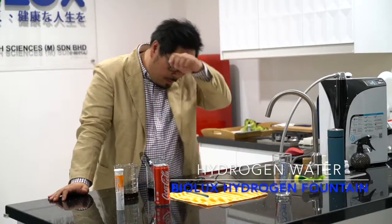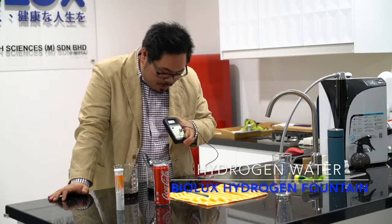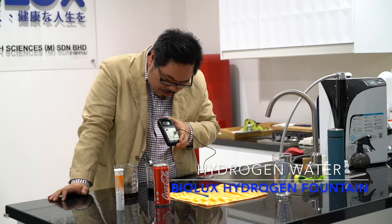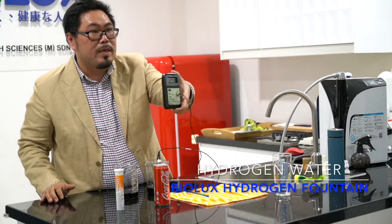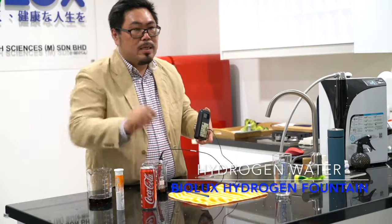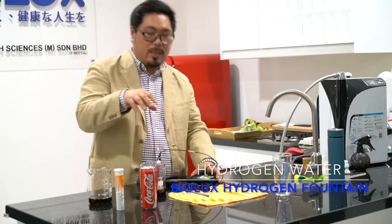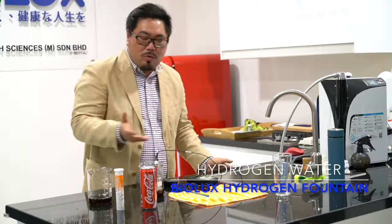This Coca-Cola is pretty good — it's still increasing the ORP rating. Now we have 200, almost 250. Can you all see this? It's 250 right, almost 250. So it means this drink cannot restore health. Plus it's got a lot of sugar, but the main reason is this is a carbonated drink, so it's acidic — it's no good for our health.